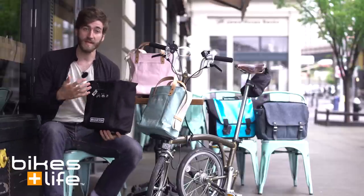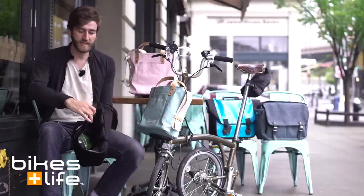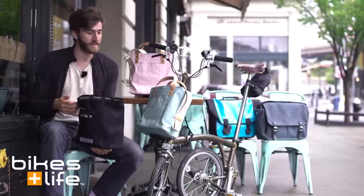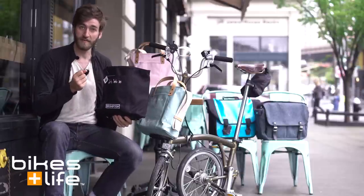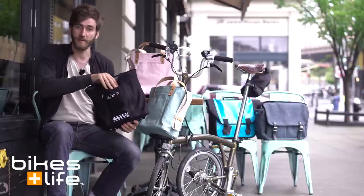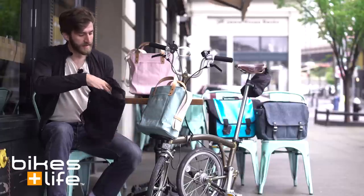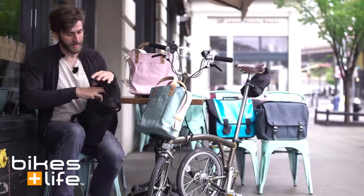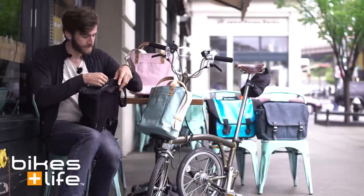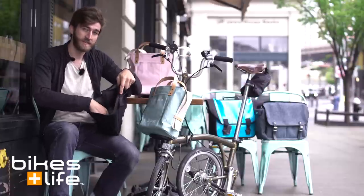Aside from those two differences, the rest of the three styles are all the same. You can easily drop stuff in and out of the bag, so you have quick access to stuff while you're riding the bike — you can just stop, reach down, and grab whatever it is you need. There's a front pocket here that you can use to keep little things tucked in, whether it's a map, your cell phone, or what have you. And then on the inside you do have a zipper pocket for some more valuable items that you want to make sure are secure, and one main pocket on the inside to keep all of your stuff.